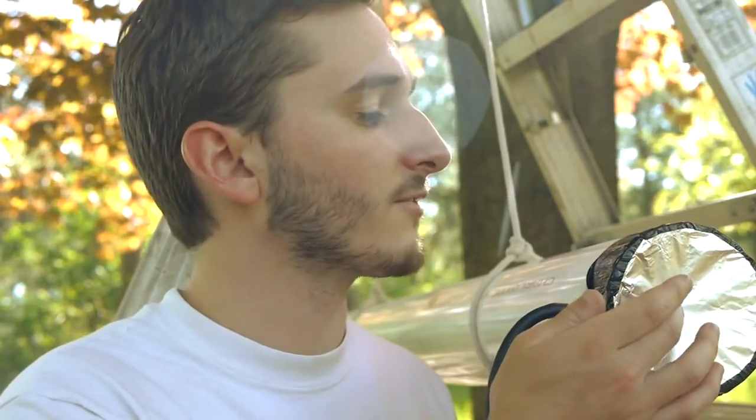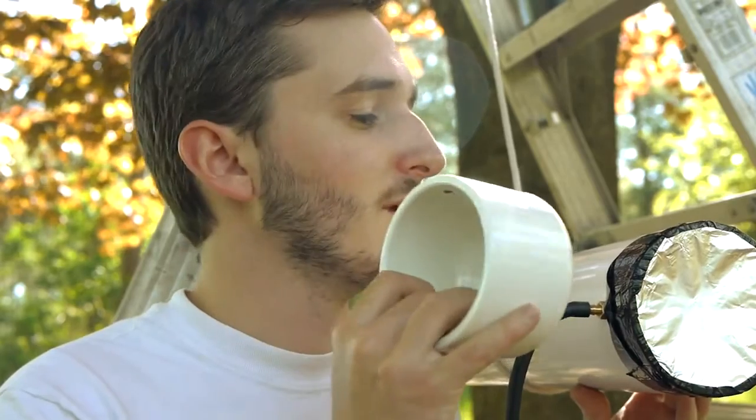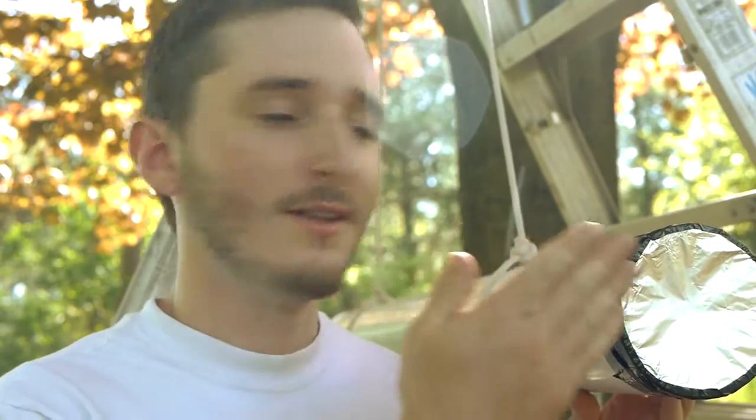Now if, in front of the pressure wave that would occur when one of these burst discs ruptured and air started to fill this pipe, there was a projectile such as this 3-inch PVC pipe cap, the projectile would be pushed along with the incoming air and would accelerate to an extreme speed as well.